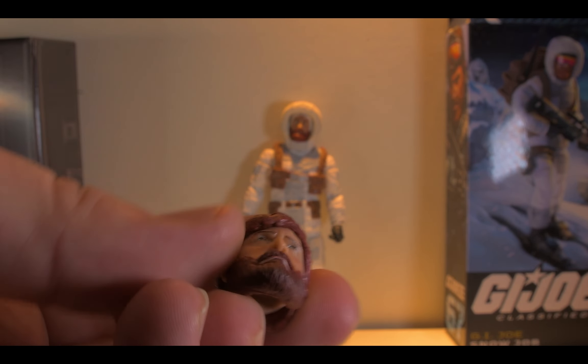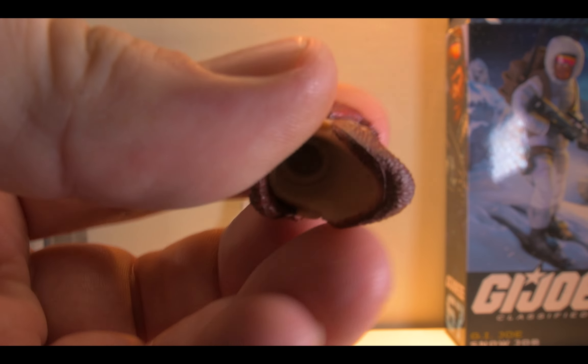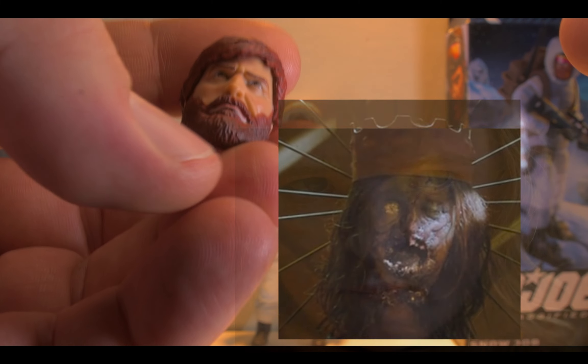So, accessories. He comes with a severed head. If you've got any really good gore effects, this is really cool — you can just put some blood down there and be like, boom, got his head chopped off, hereditary style.